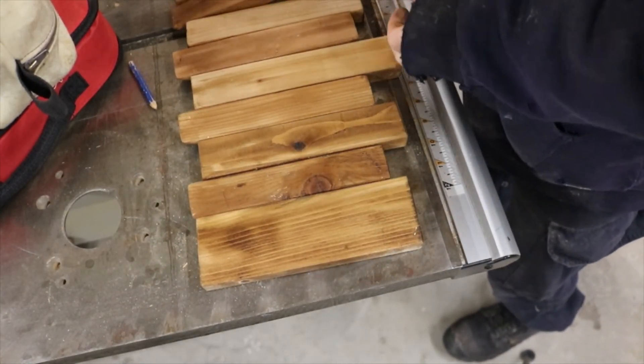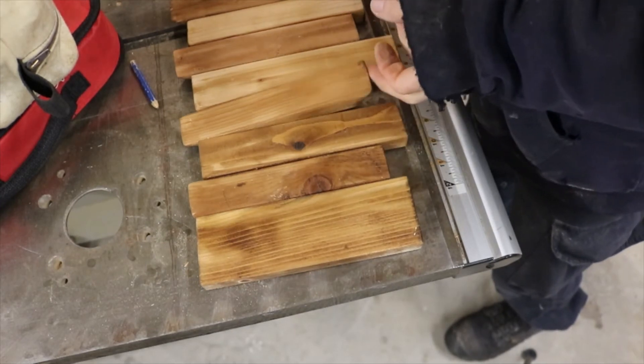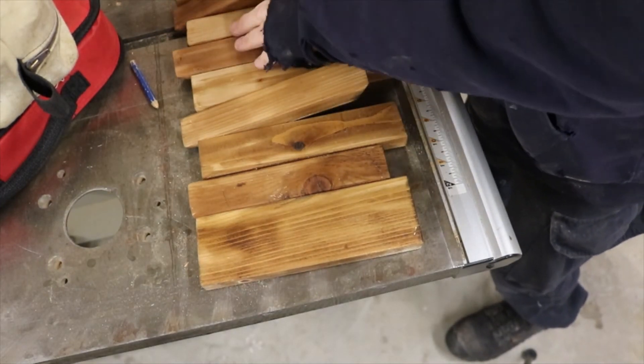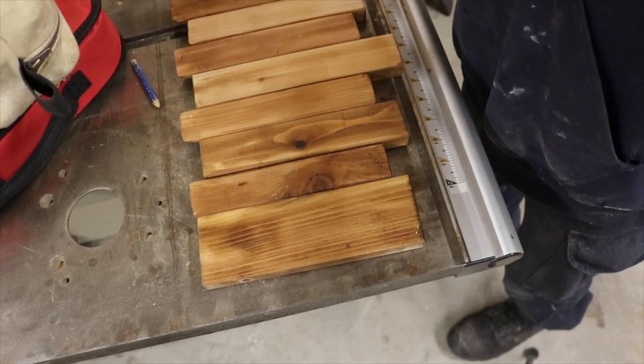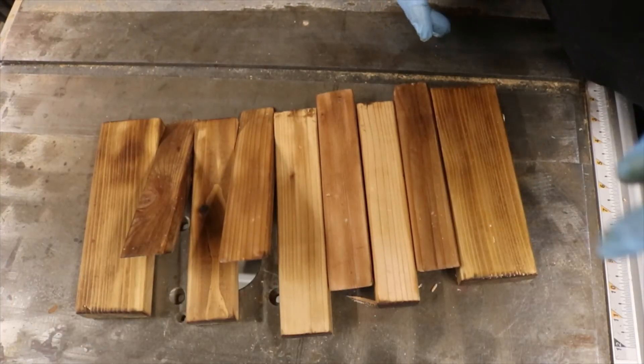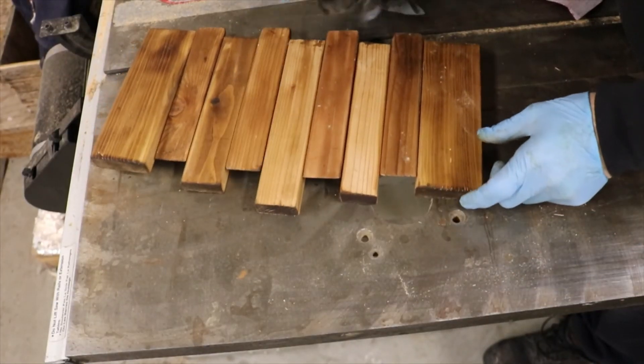There it is. Just going to keep moving these a little bit, make sure no glue gets on there. Let it dry. There it is — you can see it's working out, it's all done.